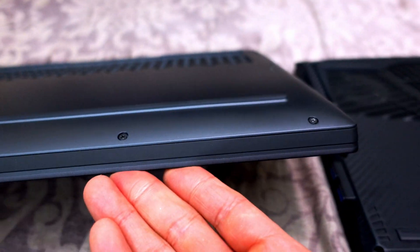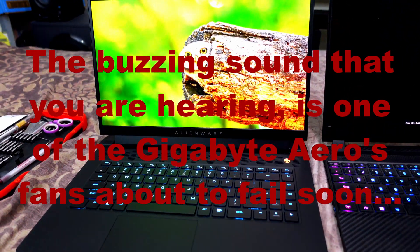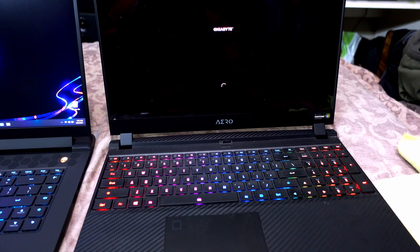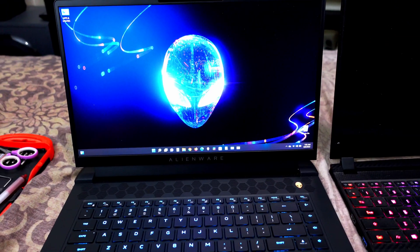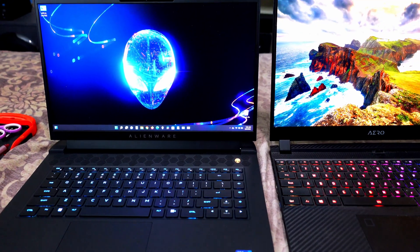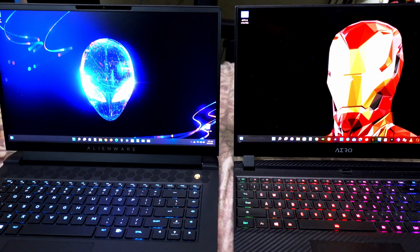I thought I had turned off the Alienware, but as soon as I opened the lid it came right back on and recognized my face, automatically unlocking. The Gigabyte required pressing the power button first. I thought I had turned off fast boot and enabled hibernation mode, but the Alienware doesn't have hibernation mode out of the box — I'll leave a link in the description for a video on how to enable that.